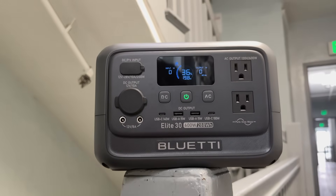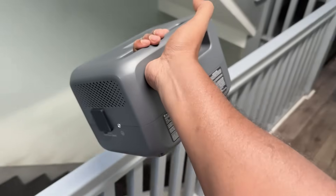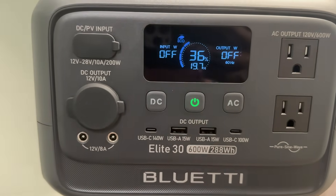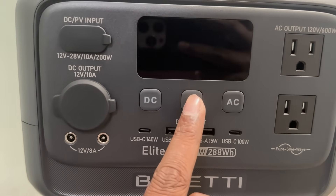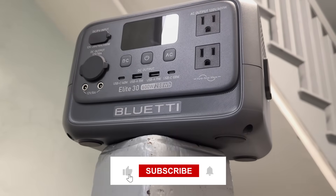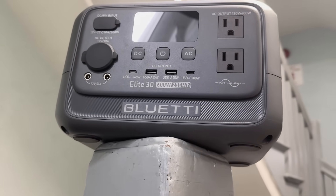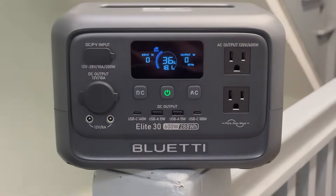Alright, that's it for today's review. If you are interested in checking out the BULLETY ELITE 30 V2, I will leave the official link down in the description below. Let me know in the comments if you have any questions or if there's another power station you want me to review next. Until then, don't forget to like, share and subscribe to Rafi Gadget Reviews for more honest and practical tech content. Thanks for watching and I will see you in the next one. Bye-bye.